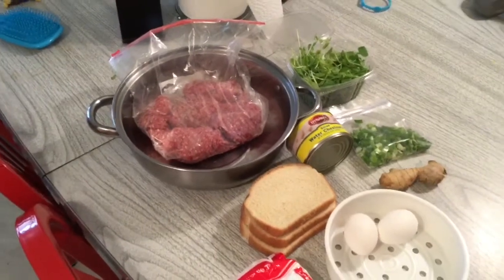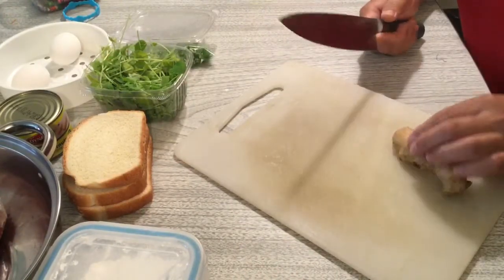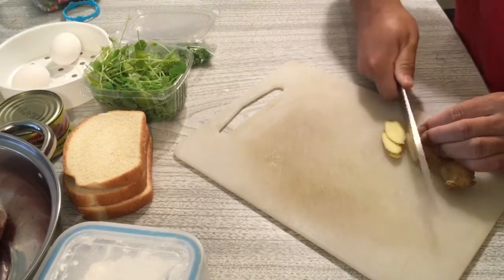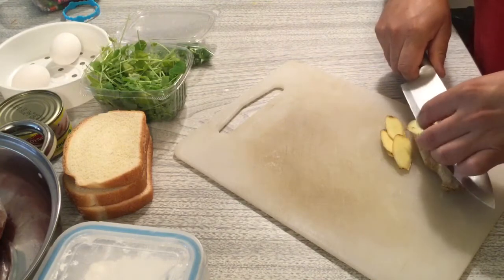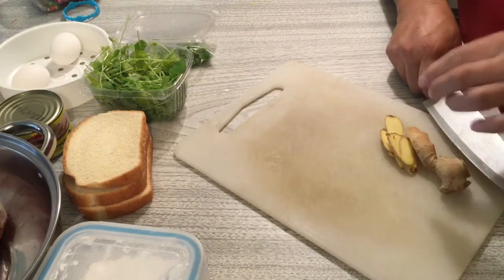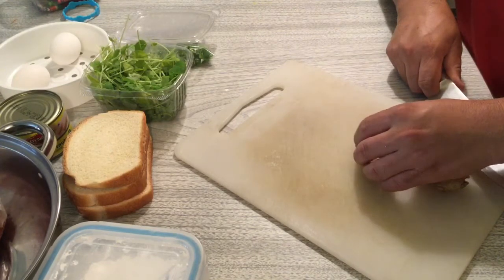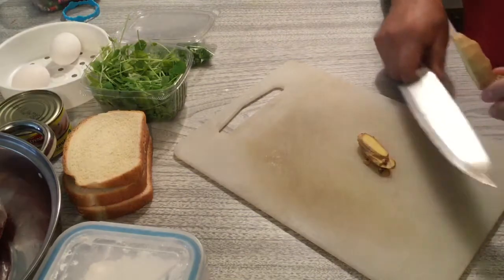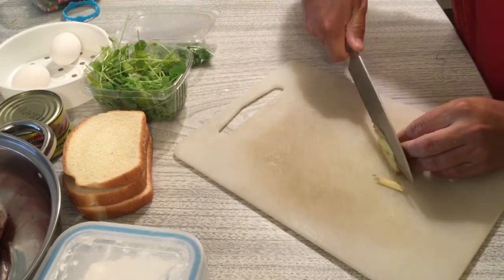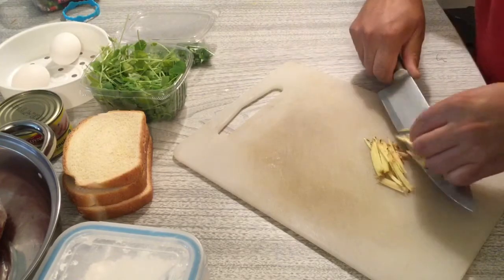Now we start to process our ingredients. This is ginger — we already washed it. We don't need a lot of ginger. Just cut some and chop them into small pieces. When cooking Chinese food, ginger is always needed, especially when cooking meat. You can chop the extra ginger and put it in a small ziplock bag in the freezer for later use. This is how much ginger we need for our fried lion head.